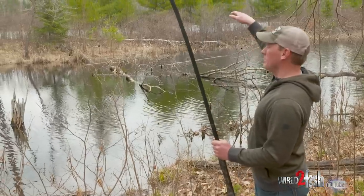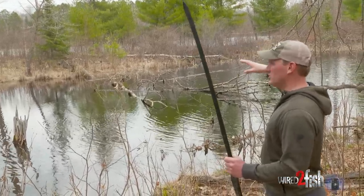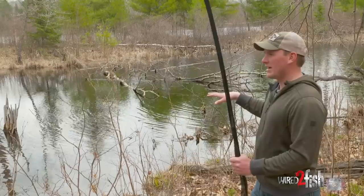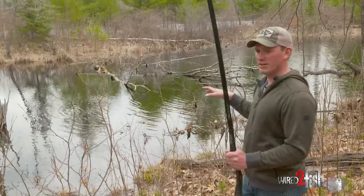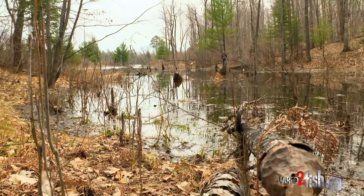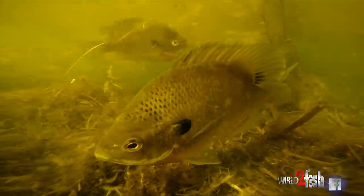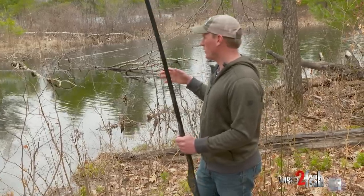I don't know if you can see behind me, but the main lake is back behind these trees and we're sitting in a little pocket. It's real dark water, the bottom's really black. So this is going to absorb a lot of heat and warm much faster. Now I don't have a thermometer, but it's pretty common practice that these little bodies of water, these little north bays, they just warm a lot quicker. And the fish are going to be a lot more active, and so are the bugs. I believe that's why the fish use these areas — the water warms quicker.